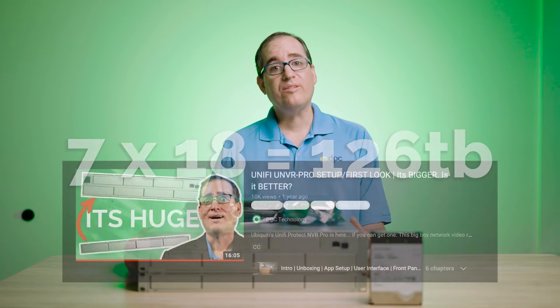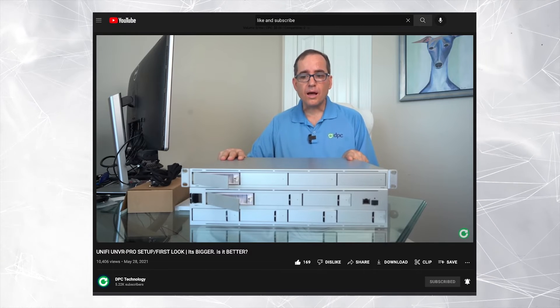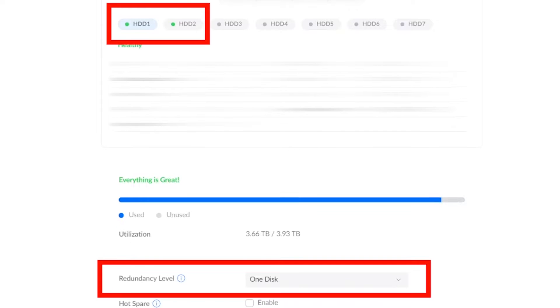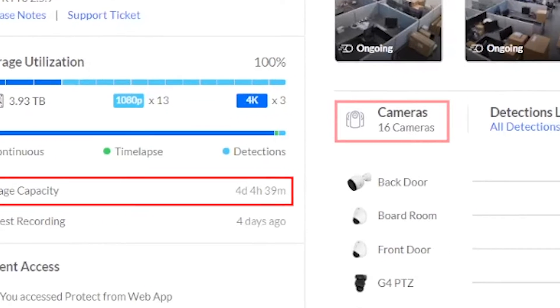A while back we got our UNVR Pro and we threw in two 4 terabyte hard drives that we had just lying around. Two 4 terabyte hard drives in RAID 1 only gives us effectively one 4 terabyte hard drive, and that gives us about four days of recording with the 16 cameras that we're currently using. That's not enough for us, so today we're going to upgrade the unit.